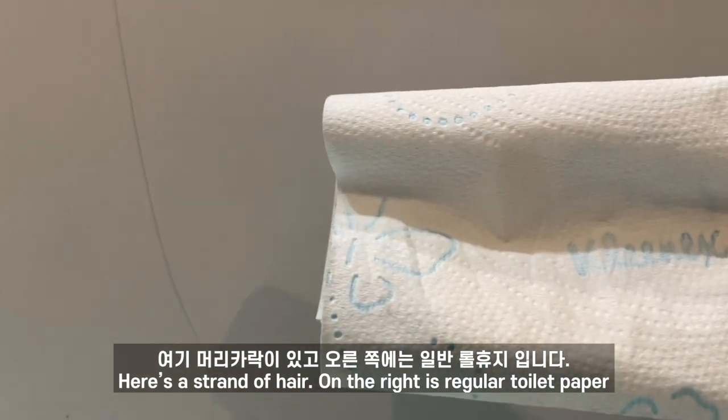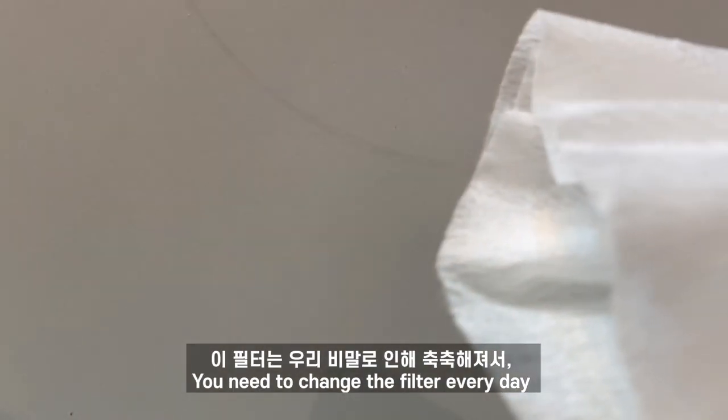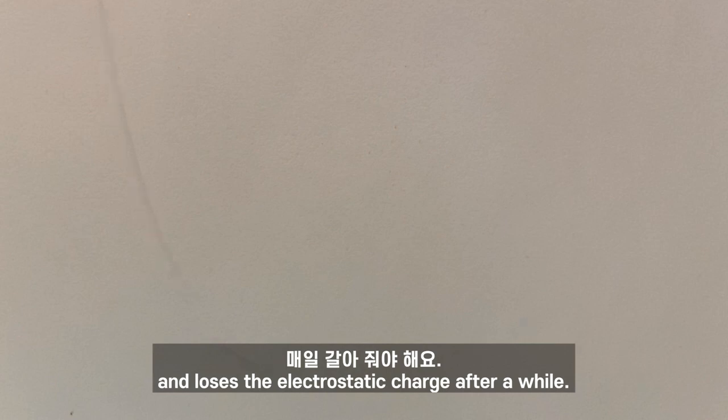Here's a strand of hair. On the right is regular toilet paper — no response. Now we take a microdust wipe and look what happens. You need to change the filter every day because it collects moisture from your breath and loses the electrostatic charge after a while.